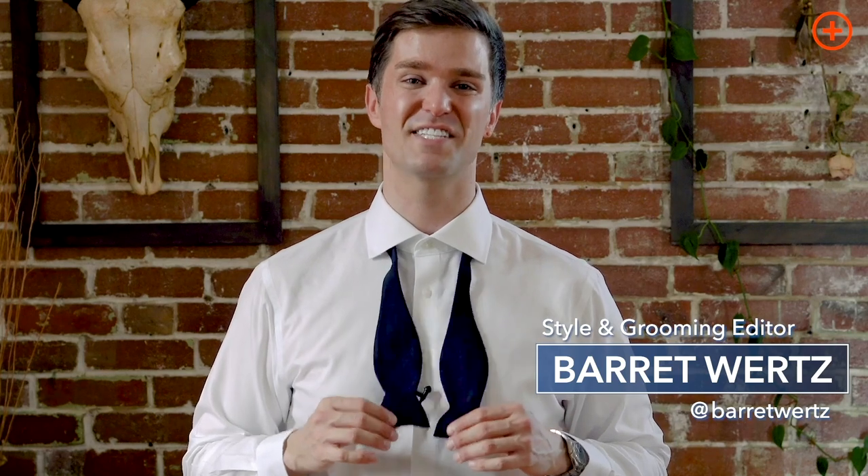Sometimes guys, you gotta wear a bow tie. Most of us don't wear a bow tie every day, so it's not always the easiest thing to do to actually tie it. So what we're gonna do here today is show you how, step by step, to make it super easy next time you have a black tie affair.